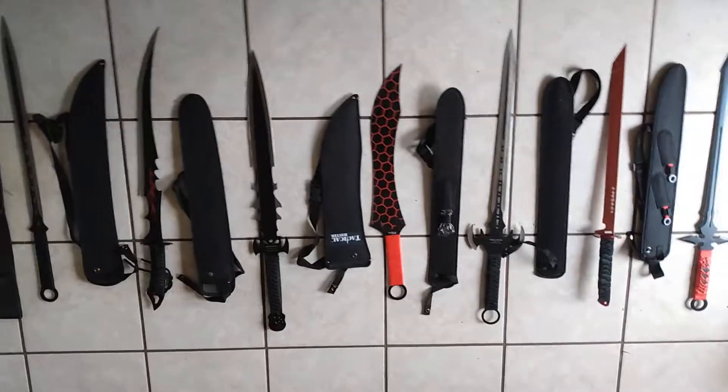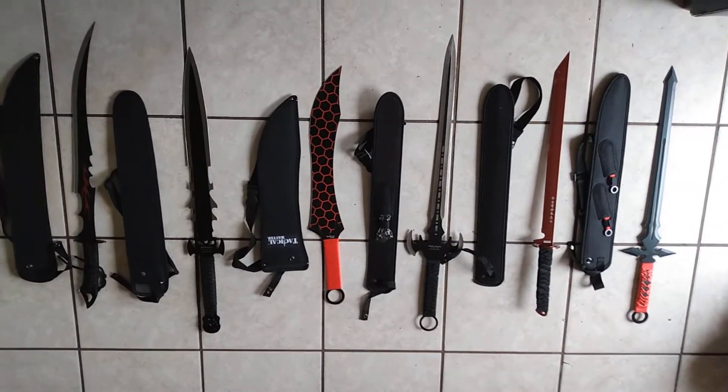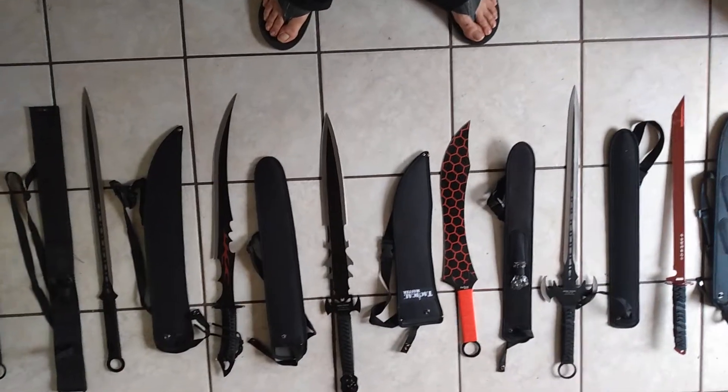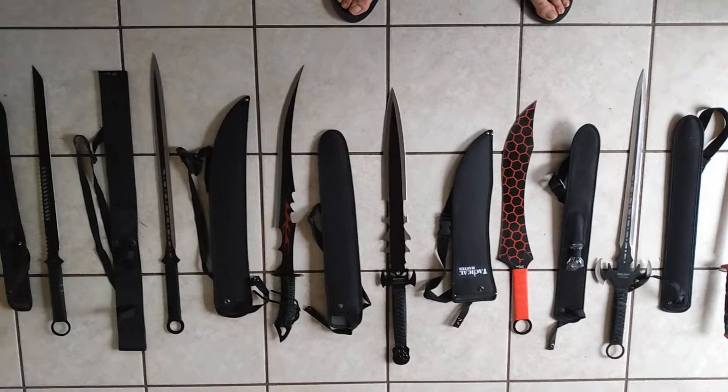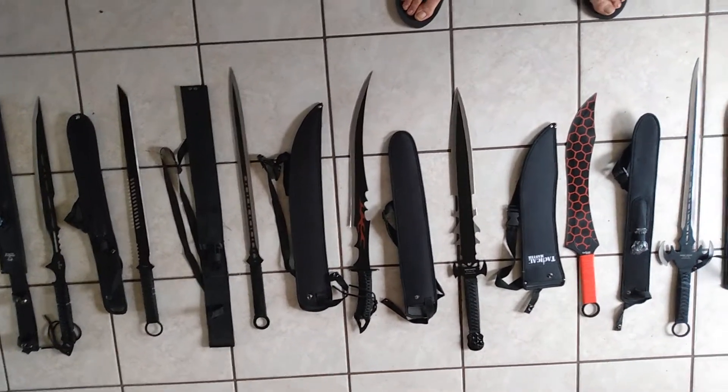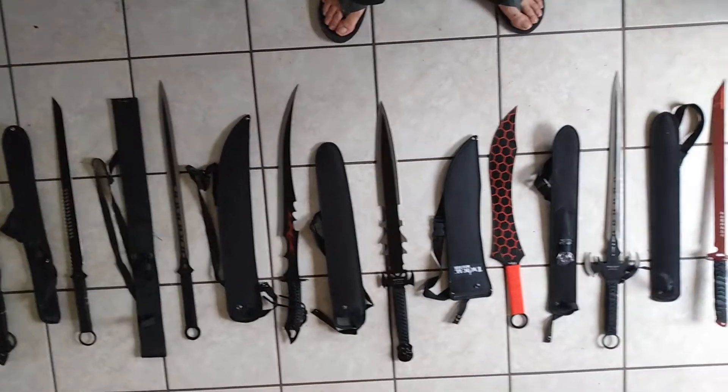I'm gonna say most of these are made by KC Edge, got a few Snake Eye Tacticals in there, Tactical Master, Hero Edge. Pretty sure they're mainly made by KC Edge — that's the main manufacturer, I wanna say.